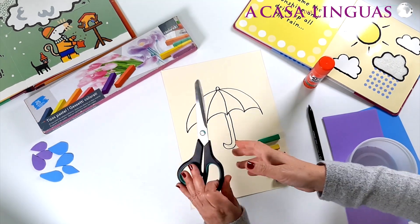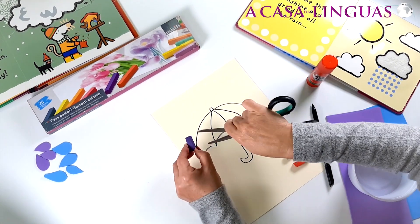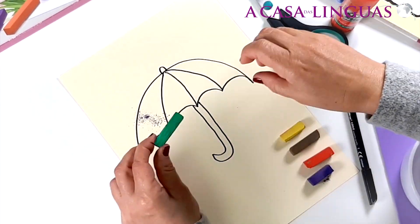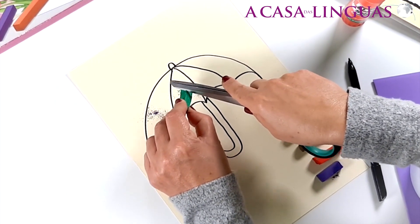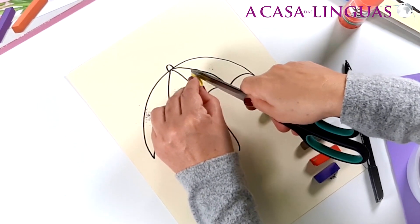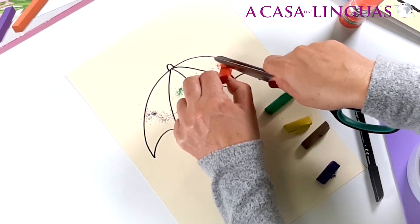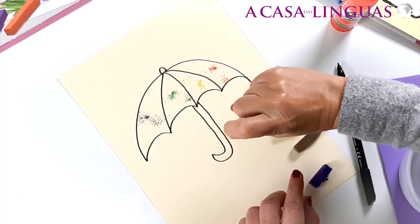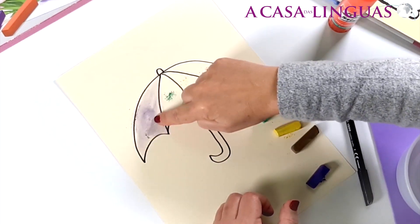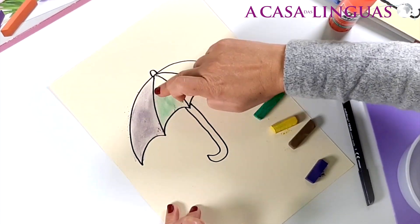Now we get our scissors and very carefully we scrape our pastel chalks. Purple first, then green. Then with one little finger, we colour in our umbrella. Look, it's like magic! Now the green, using another little finger.